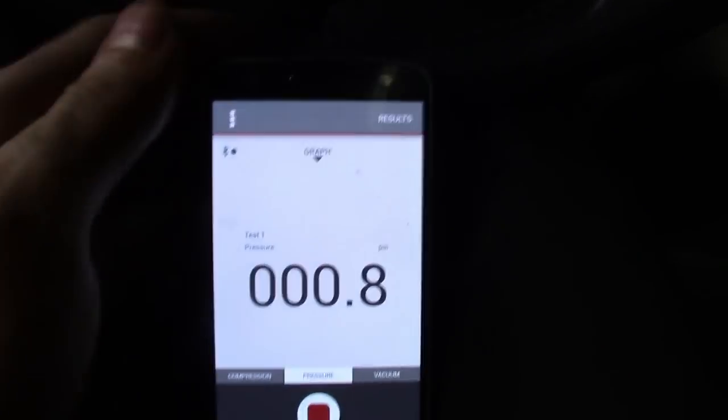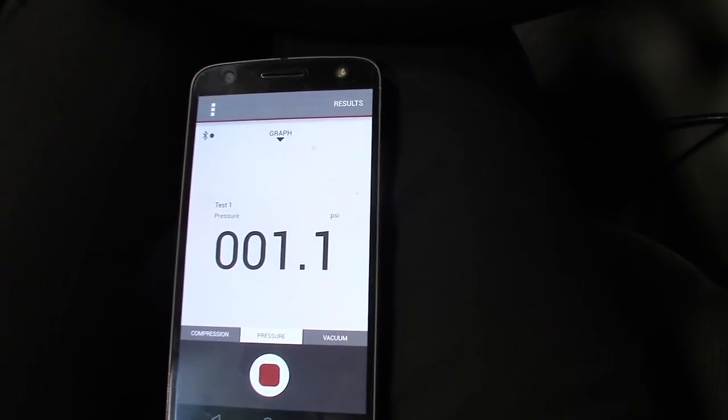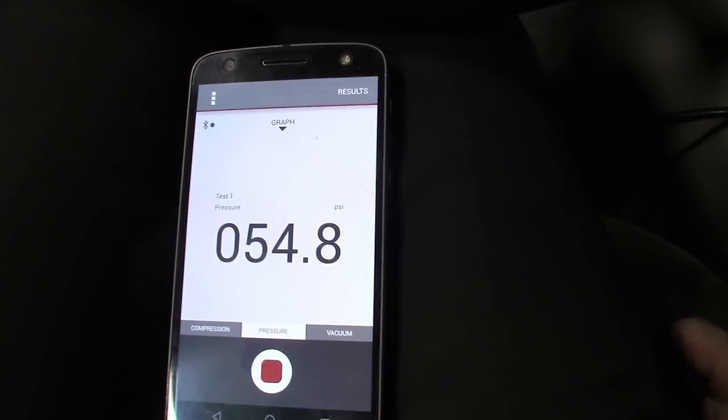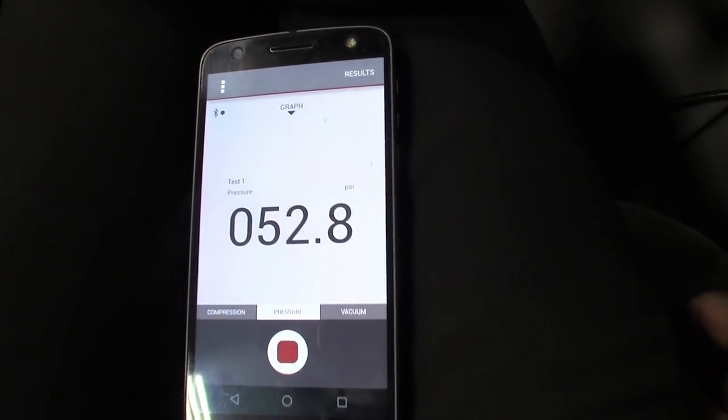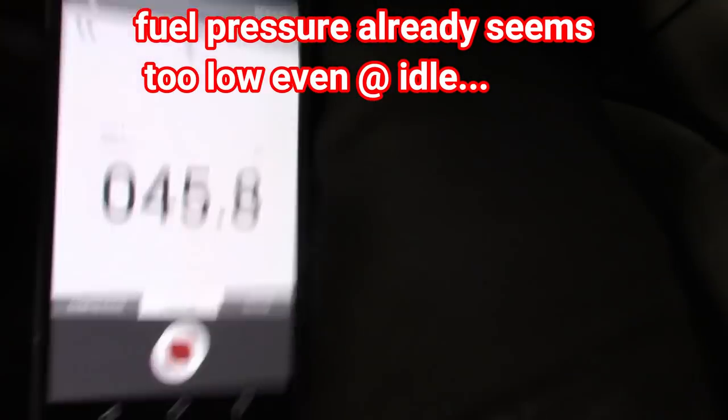What's nice about this is we can also check your key-on pressure. I was pretty suspect of that checking it with the mechanical gauge. Key on — see now it looks good. Before it was only at about 25 pounds. We're going to go ahead and take this thing for a ride and show you what this thing's doing.